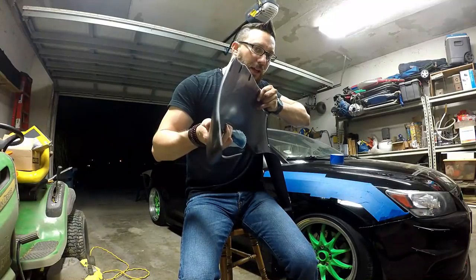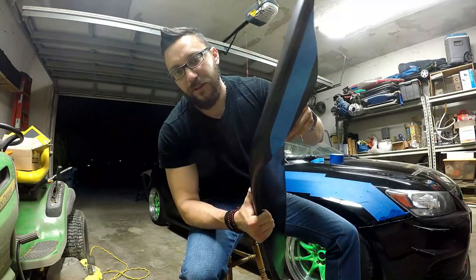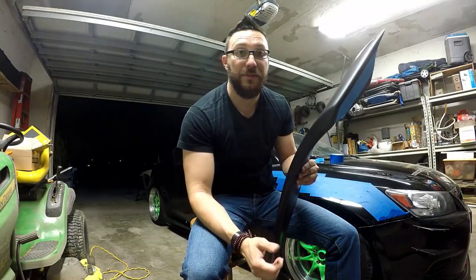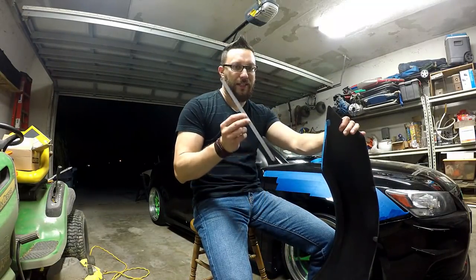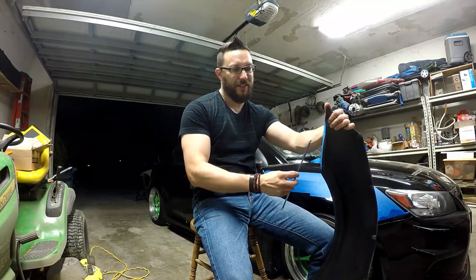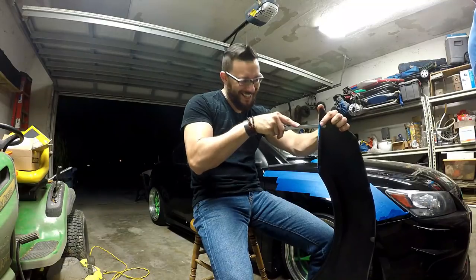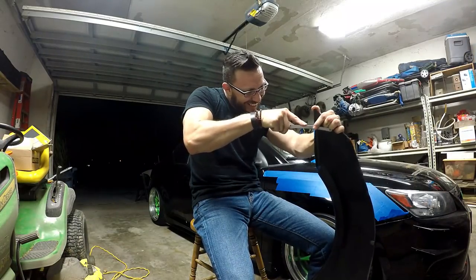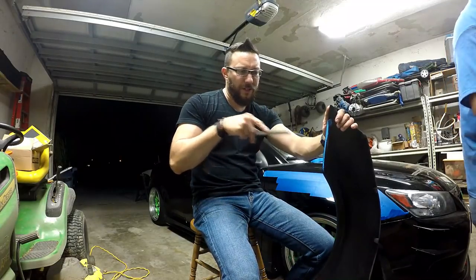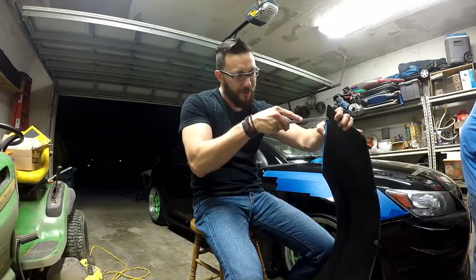Now it's time to trim and cut. I've taped off the line I want to follow — I'm pretty much cutting off this entire section except for a small sliver, and that should be just enough to tuck into the fender to hold it in place. The old trusty hand saw blade works better than a Dremel because it's not going to heat up the ABS plastic. You do it nice and slow, let the saw blade do the work — no need to force it or apply pressure. Nice even strokes and it'll go straight, or in my case just follow the tape.